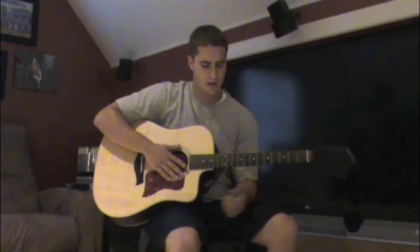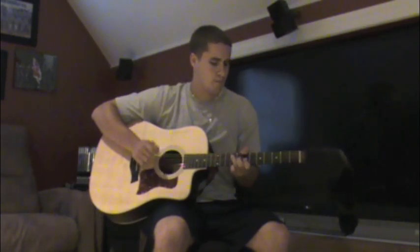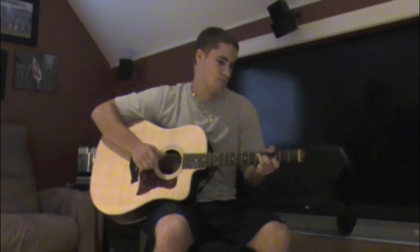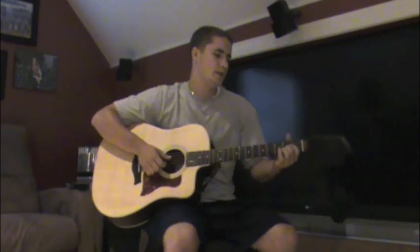Hi, my name is Brad Mortimer and I'm going to be giving you a lesson on the John Mayer fingerpicking technique, which he uses in Stop This Train, which I just played for you. He also uses it in The Heart of Life, and most recently he uses it in Who Says.